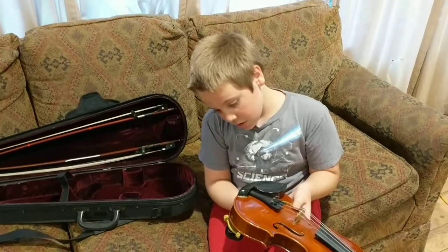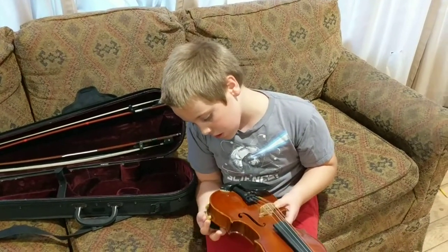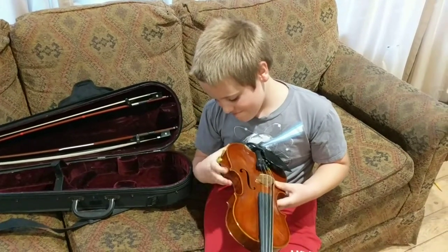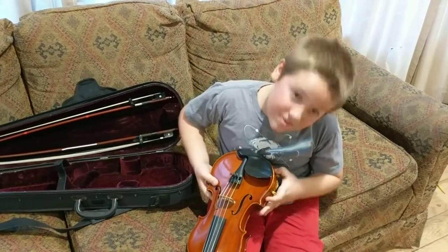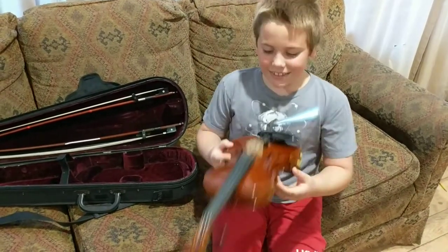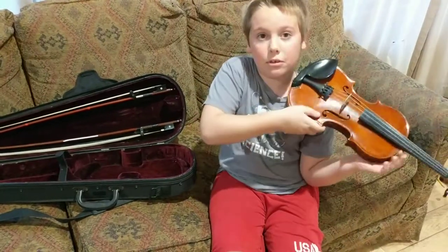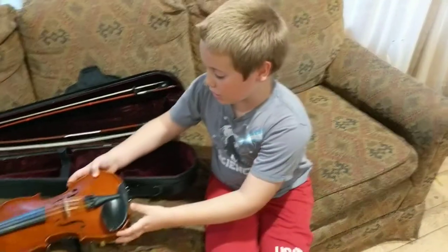First, you need to put the shoulder rest on. So you need to put the shoulder rest on and now it can rest on your shoulder without being uncomfortable, right?